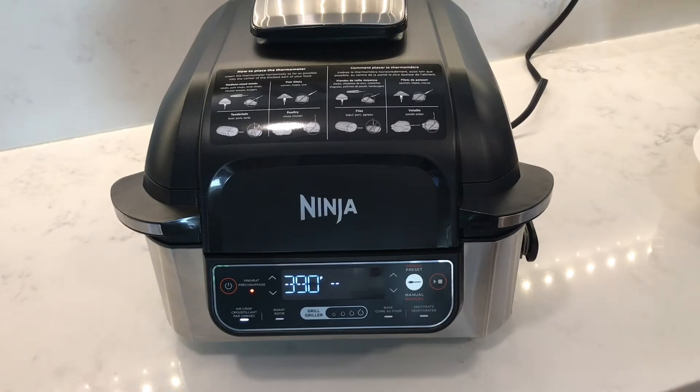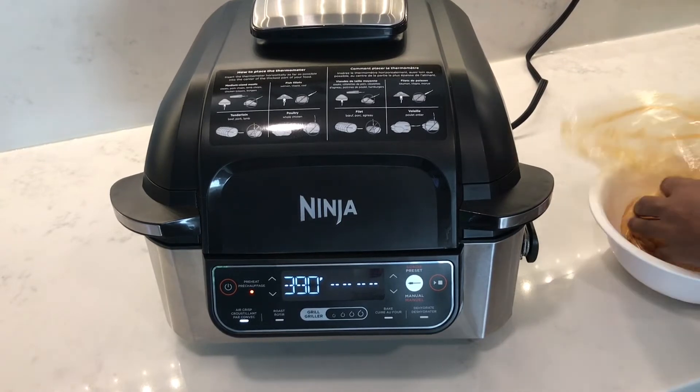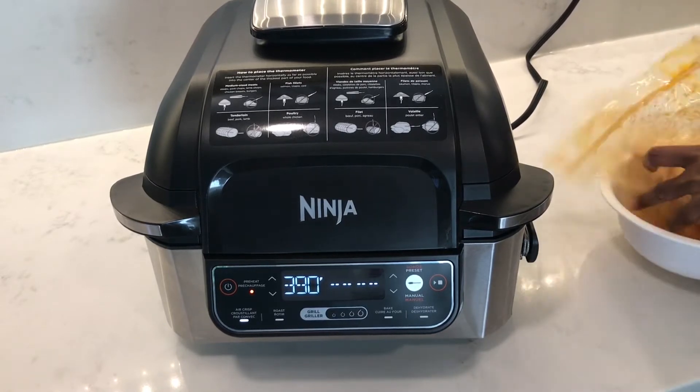When you're ready to cook your chicken wings, preheat your air fryer to 390 degrees for 20 minutes. Before you start to cook them, make sure to take them out of the fridge at least 30 minutes before. This will help bring them up to room temperature and will help cook them faster and evenly.